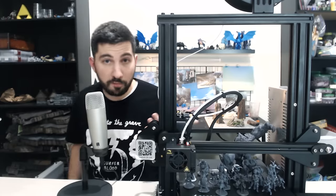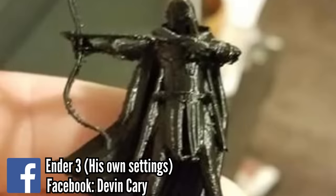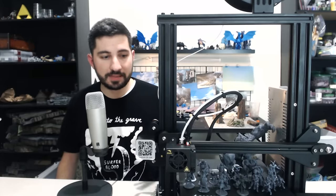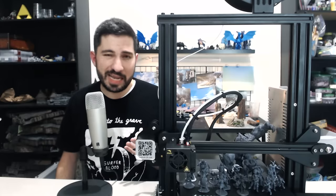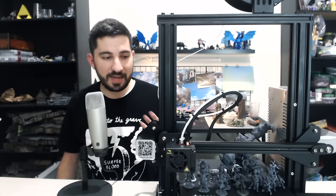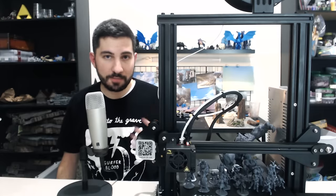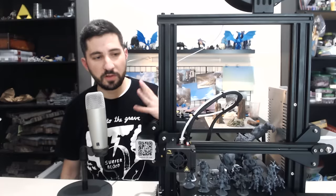Those are pretty much the basic aspects of this profile and of printing minis in general. Some people have gotten really good success without using all of these, and that's awesome. This is very much a beginner's profile meant to be beginner friendly — things like the 100% infill some people might feel isn't necessary and adds extra time, but that's okay. I want people to be able to plug this in as they learn. It's not that much extra filament and a couple of hours extra.